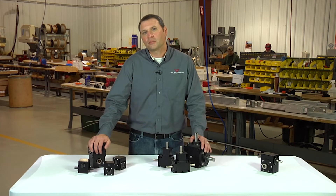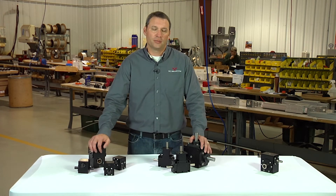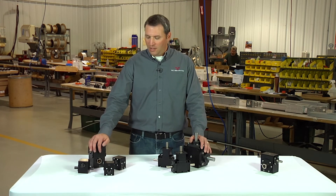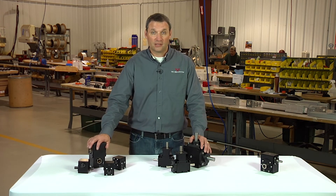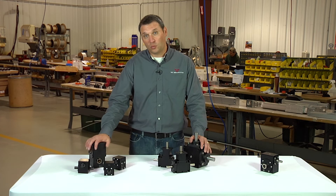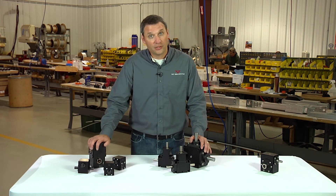Another common question that we get from customers is: what ratios are your gearboxes available in? Both the crossed helical and the spiral bevel style gearboxes are common in low ratios. For the helical, we offer them in one-to-one, two-to-one, and three-to-two ratios.